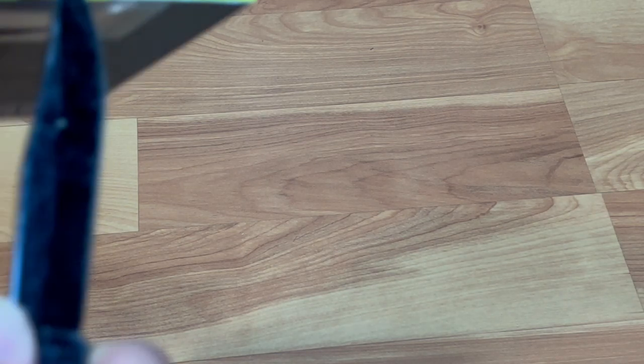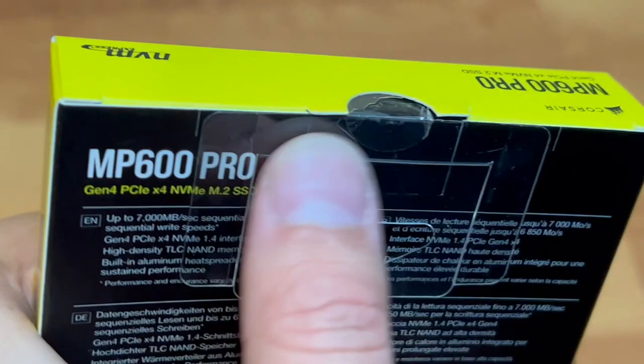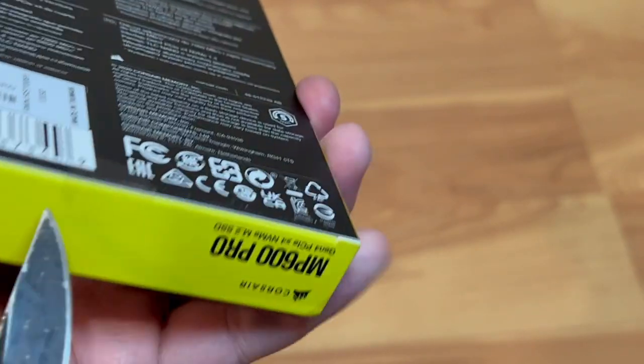So let me go ahead and open it up. The packaging is pretty sophisticated. It has a plastic thing on top, so I'm going to open it from the bottom.